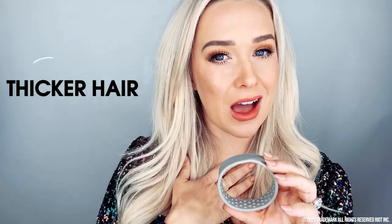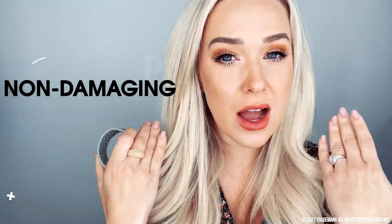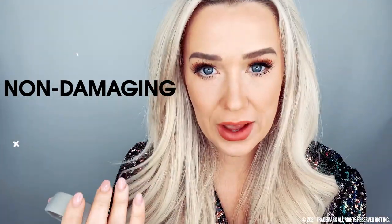So buckle up and grab your Ponyo because you will need it for this look. I recommend the Ponyo because it makes your hair look so much thicker. And that's one thing that I love because I've got finer hair. And it's non-damaging, so it's not going to damage your beautiful hair. There's no need to be ripping and pulling and damaging your beautiful hair. Let's stop that.